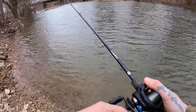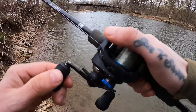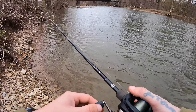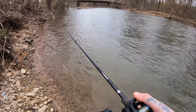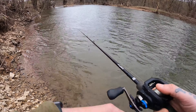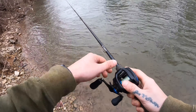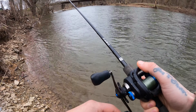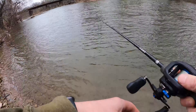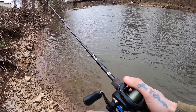I'm gonna keep casting this. This is a ruby helgrammite even though they say it's natural - I guess it probably is, this color at a certain phase. It kind of felt like a bite. It's supposed to rain for like the next couple days, so I'm hoping with these storms coming in it's gonna get them feeding. It's a little chilly out, still a little on the cold side.